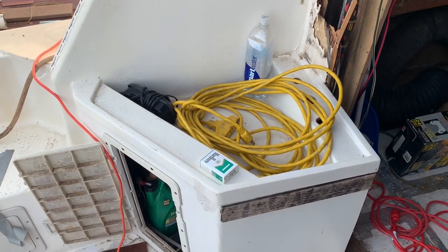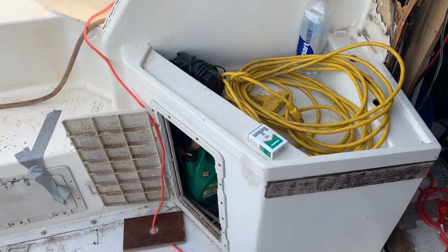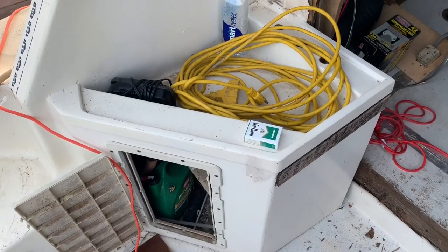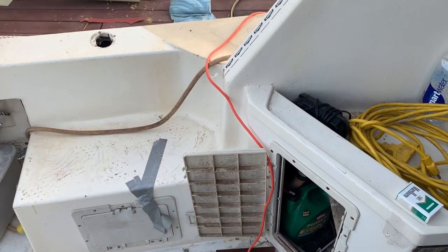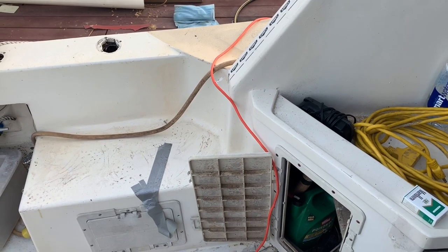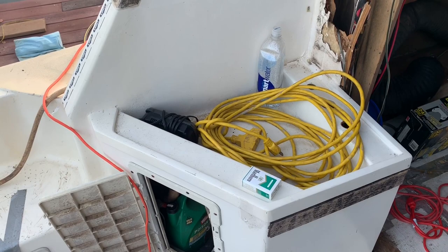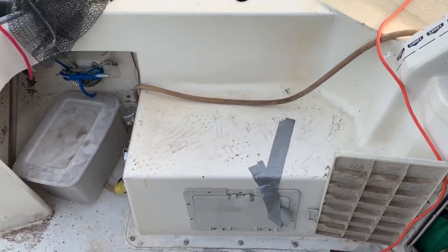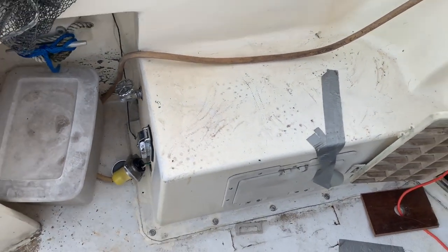The sink has always been slated to get cut out of here because I don't need a sink back here — I need a live well and a raw water wash down, but I don't need a down sink. This whole thing's getting cut out of here. That's going to be the mission today. I'm going to remove the sink. I don't know about taking the step out just yet, but hell, we might as well just take it all out.